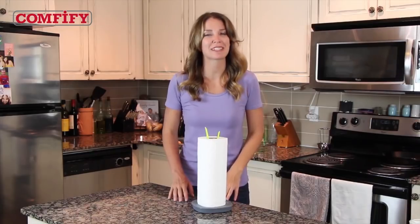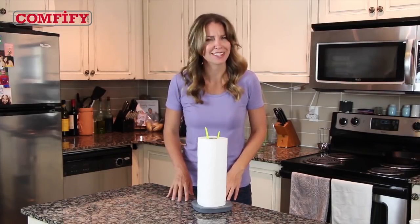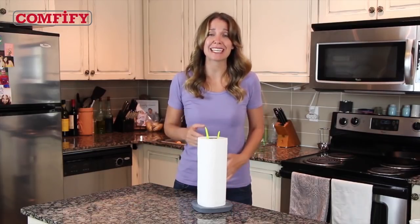Paper towels are a kitchen cleanup necessity for any household. Toilet paper? That's even more necessary. The problem, however, is how to make them easy to grab without unrolling into a big mess.